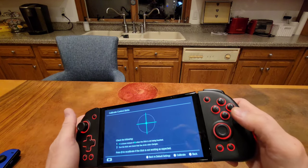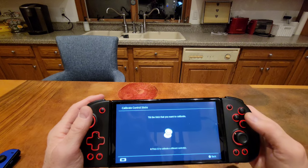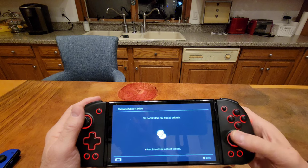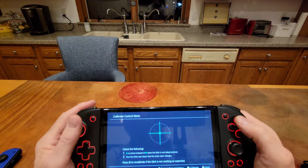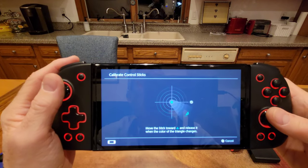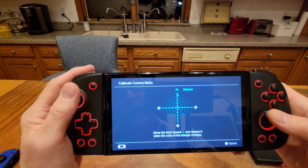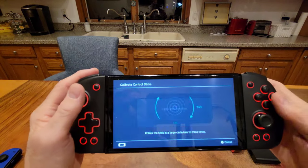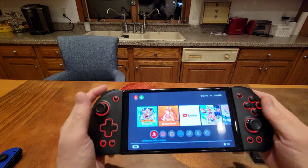Now let's do the other stick. Press X to calibrate. Push it all the way left, release, all the way down, release, all the way left, release, all the way up, release, then go in a circle. Calibration complete. So they're calibrated — I don't know that I had to do that, but I like it.